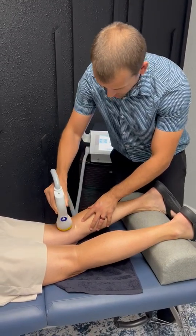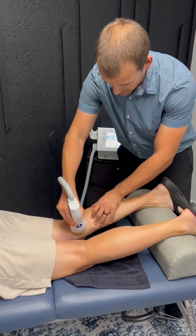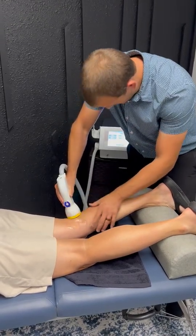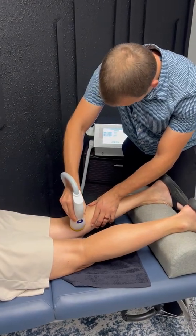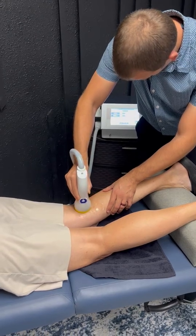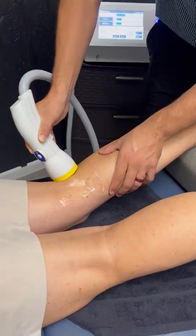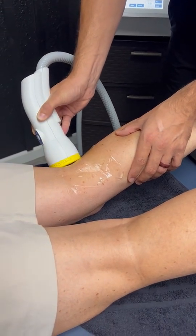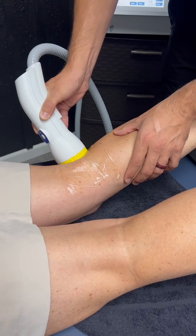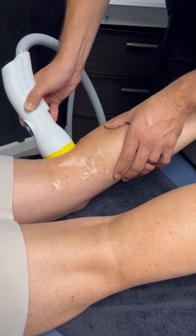When I start here, let me know once I hit a tender spot. Anything yet? If you go right in there, a little bit in the center, and if you were to go just a slight bit lower, probably it would.